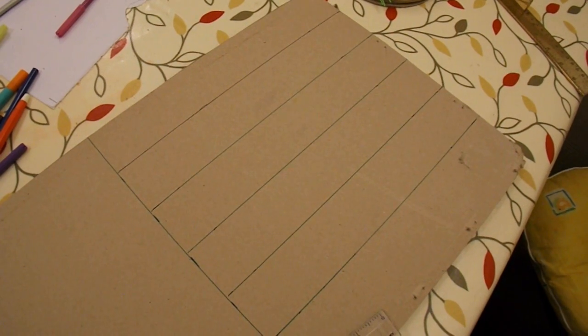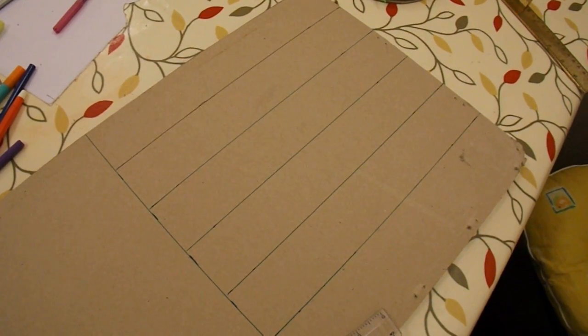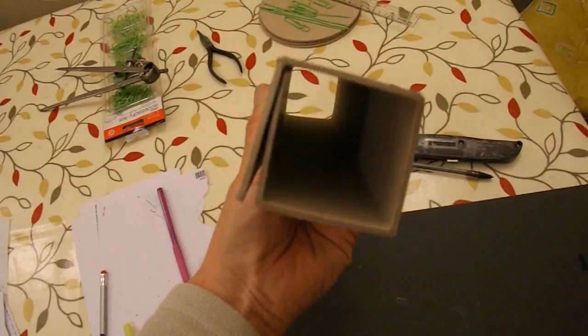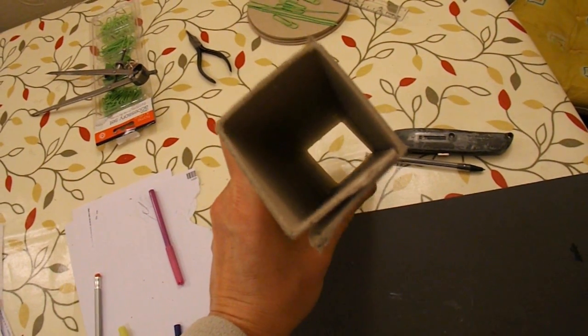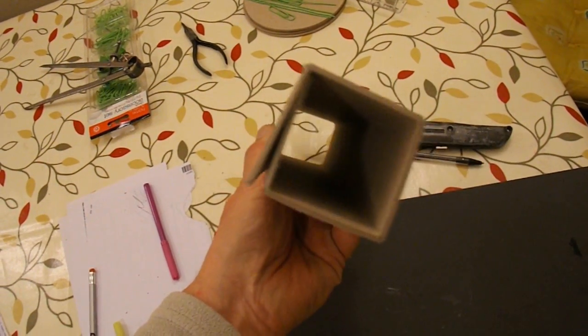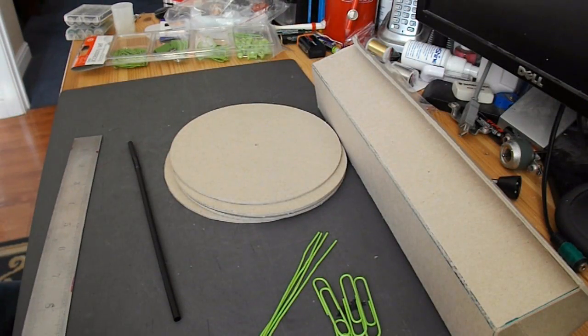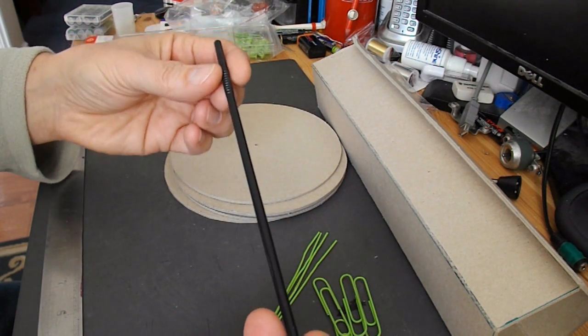This will be my chassis. I shall cut it out and fold it into a box shape. I've folded it up and I shall hot glue it to make it into a rigid chassis for the car. While I'm waiting for my hot glue gun to warm up, I'm going to cut this drinking straw in half.